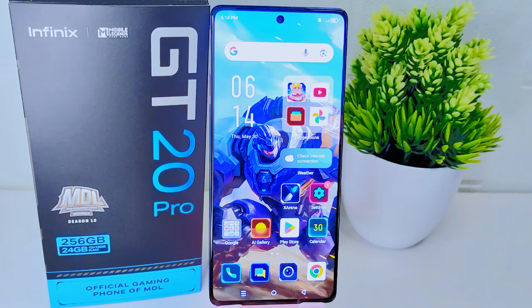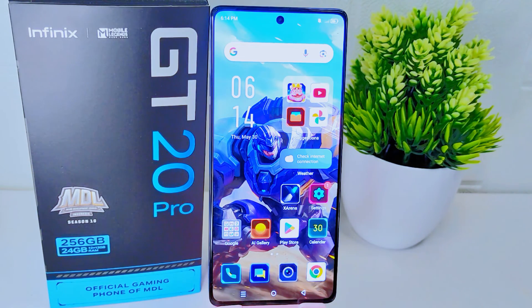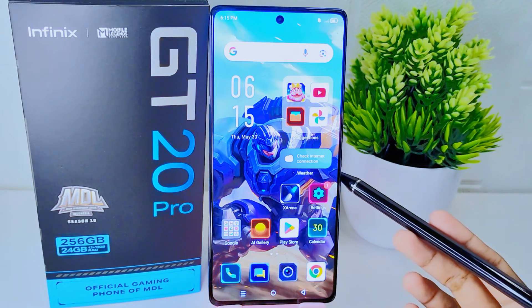Hello everyone. In this tutorial, I want to show how to take a long screenshot on the Infinix GT20 Pro 5G device. A long screenshot allows you to capture the entire content of a web page, document, chat conversation, or any other content that extends beyond a single screen, ensuring you don't miss any important information. Let's go to the tutorial.